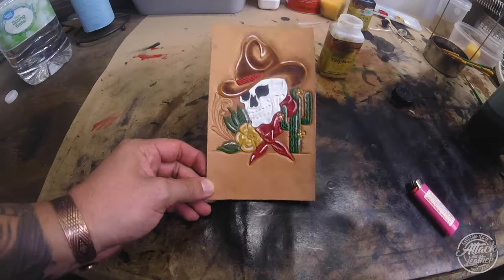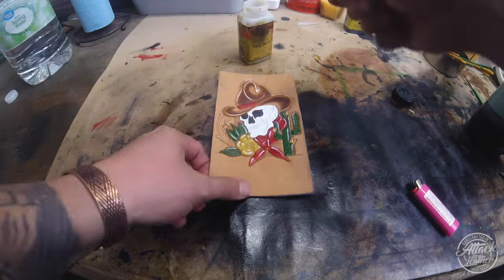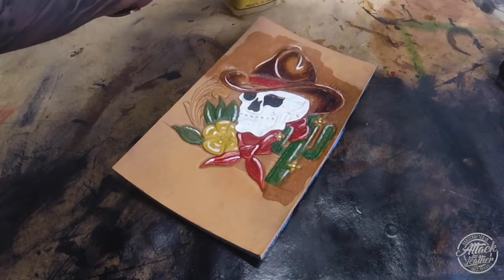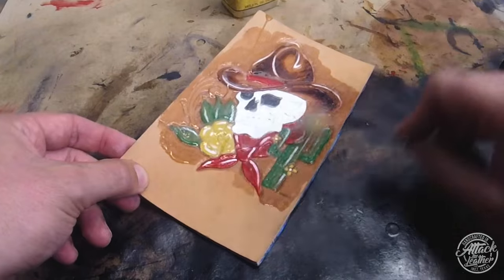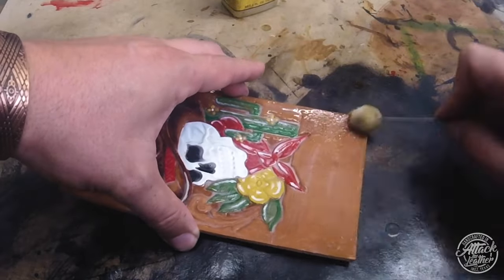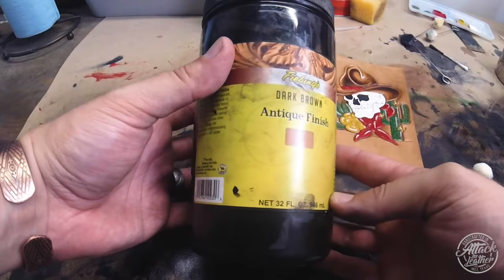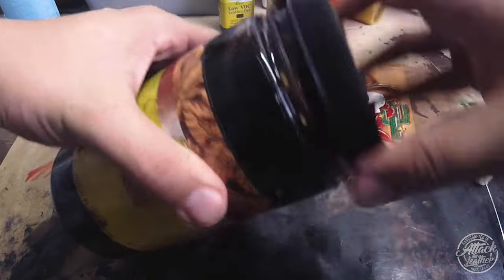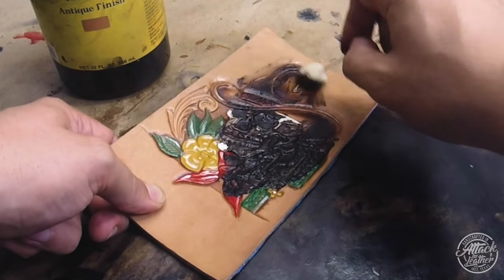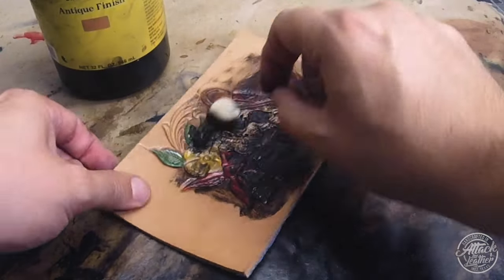Everything is dry, and now I'm applying tan coat as a protective layer so I can lay down antique paste once this is completely dry. The tan coat prevents the antique from adhering directly to the project - it'll just get caught in the cuts and make everything pop. Using a Fiebing's antique finish in dark brown with the dauber, I liberally apply it everywhere and spread it out evenly throughout the project once the tan coat has completely dried.